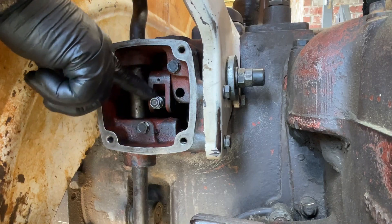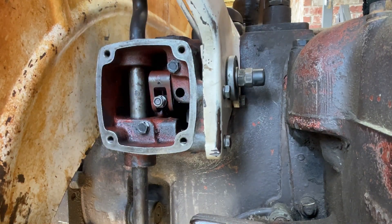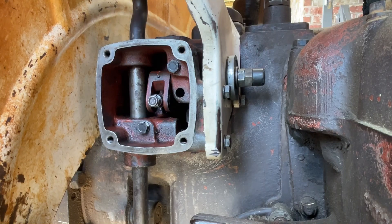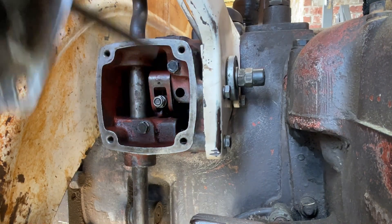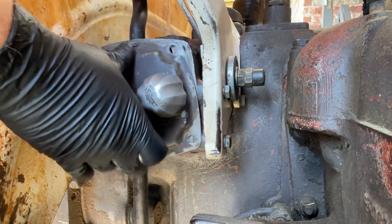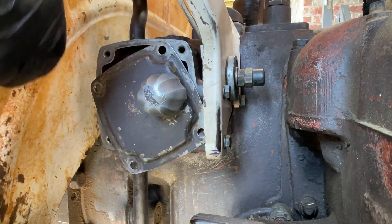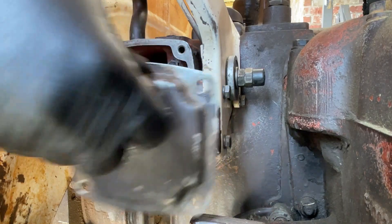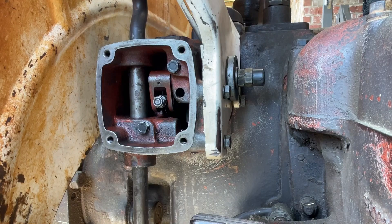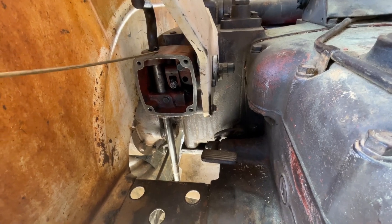There is an adjustment we have to do to this connecting link nut to make it lift correctly. I'll move the control arm here and you can see how it moves that connecting link back and forth. The cover fits on just like so, and the four screws that came out of here you'd reinstall. Once you do the adjustments on the connecting link nut, put the cover on, bolt it back up. I think that does it for what I wanted to show you guys in terms of putting the quadrant back on.